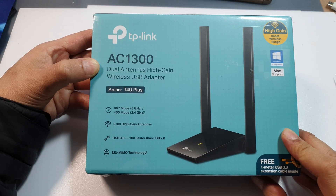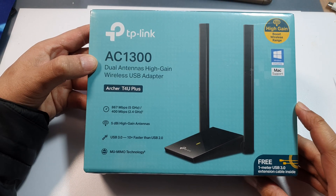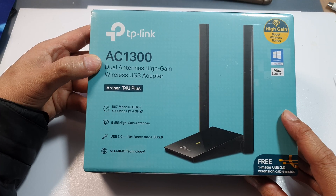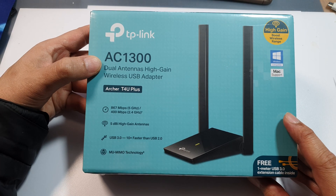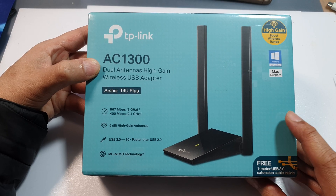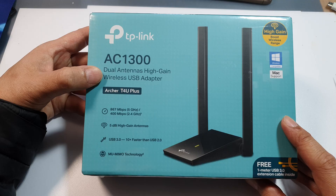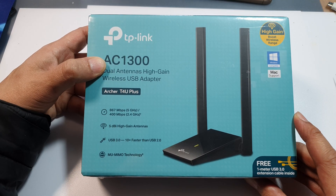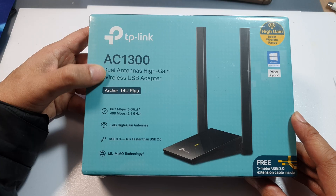Hey everyone, welcome back to the channel. If you are looking to boost your PC's Wi-Fi performance or upgrade your old wireless adapter, you're in the right place. Today we're unboxing and quickly reviewing the TP-Link AC1300 USB Wi-Fi adapter. So let's see if it's worth it.